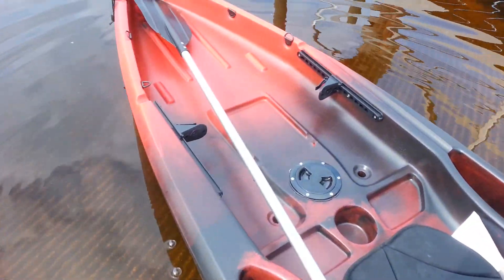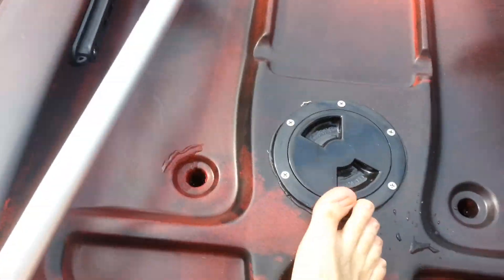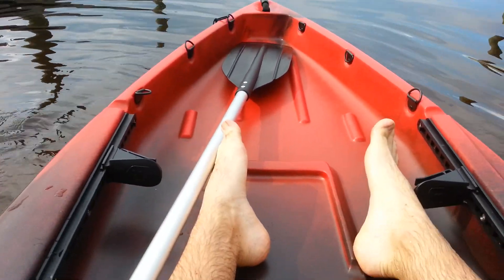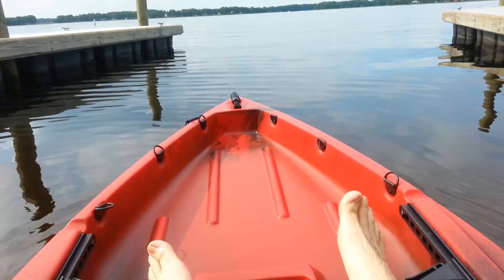They say it's supposed to be super stable. I have to say, it feels friggin' stable. Let's see what happens.